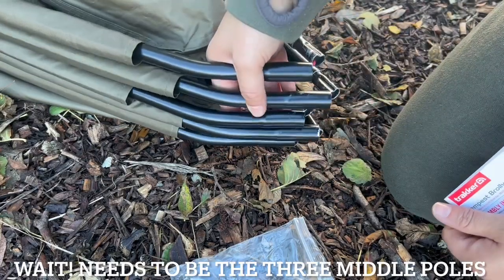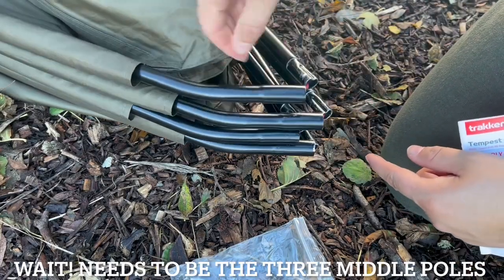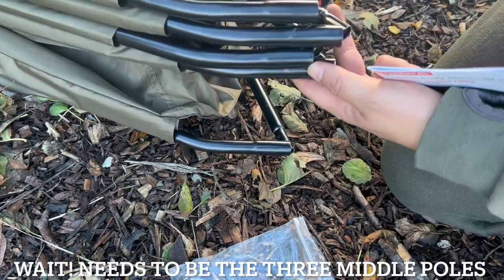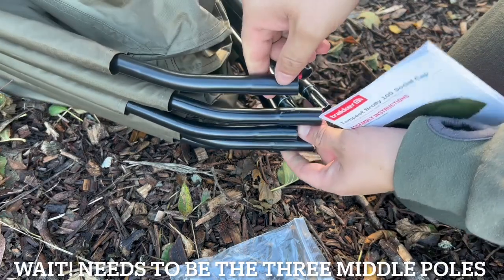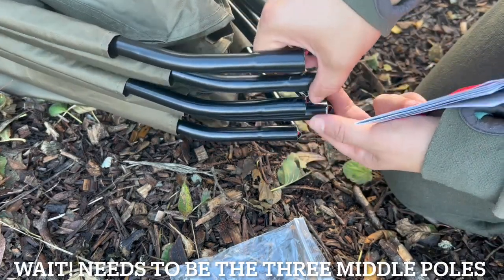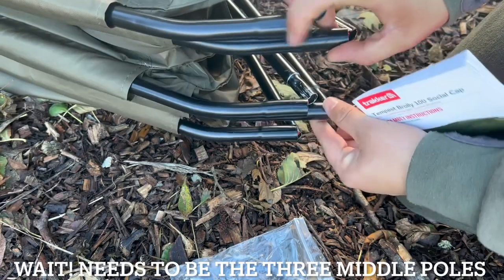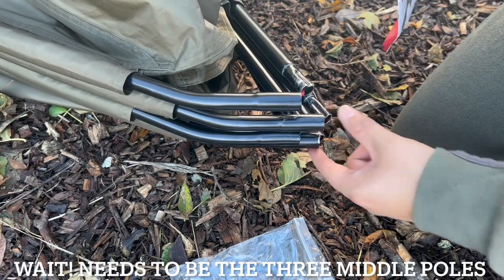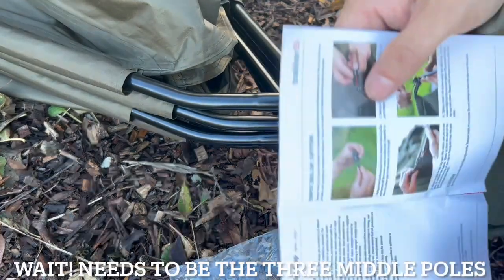Right, we've got five total. I'm going to put one on the outer edges — so one on this one, one on this one, and one in the middle. Obviously these two I'm touching won't have anything on.